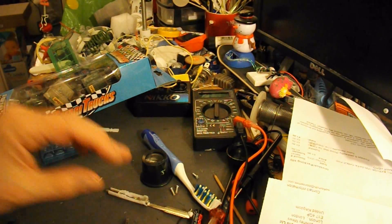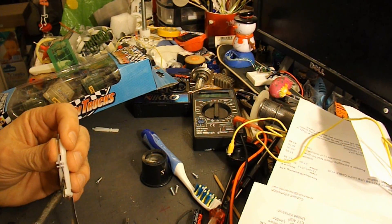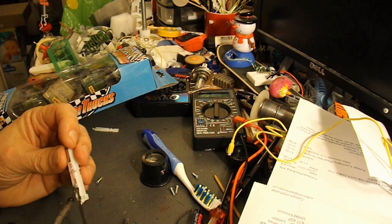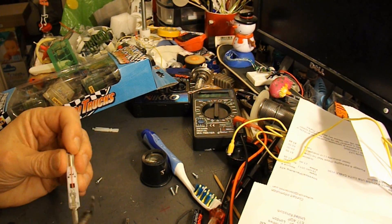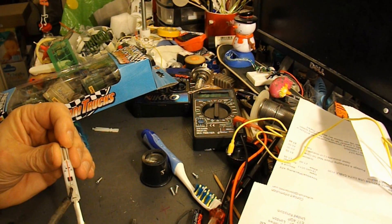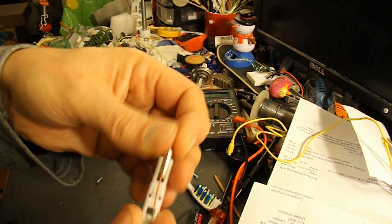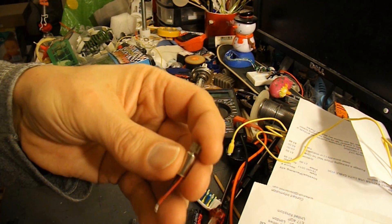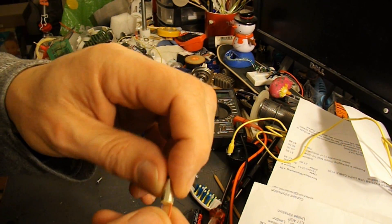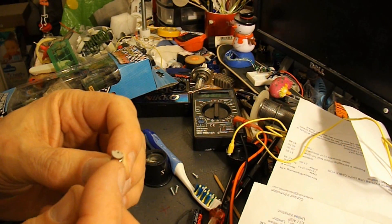Right, soldering iron. Let's get the wires off. So that's our motor. It's about 10cm long and I think it's 6cm diameter. Need to get the weight off it.